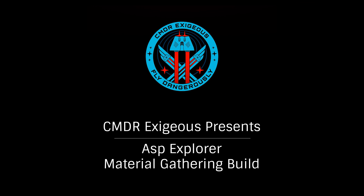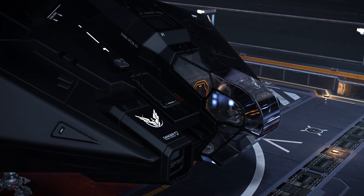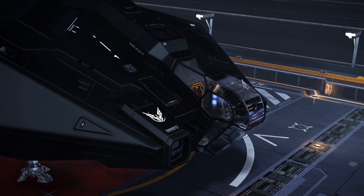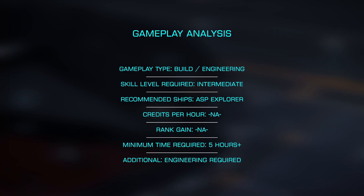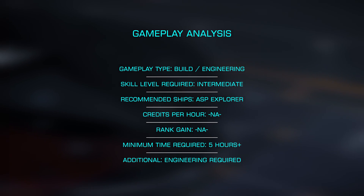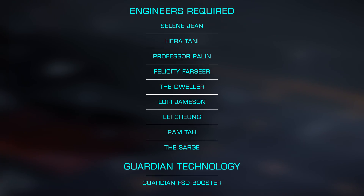Hello, I'm Commander Exegius, and today we'll be looking at building the ultimate ASP Explorer for short-range exploration and specifically material gathering. The ASP-AX is especially well suited at this given its excellent jump range, maneuverability, speed, and optional internal space. Let's look at the modules and engineering to choose to build the most effective ASP Explorer possible.